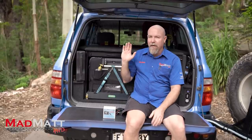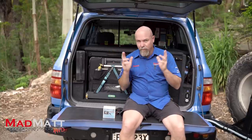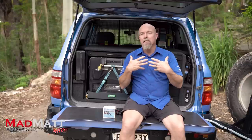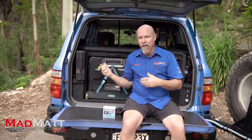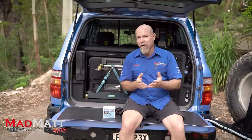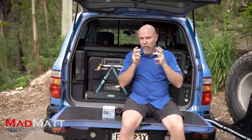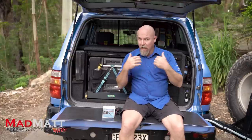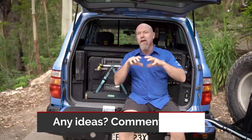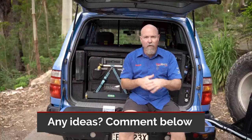The next challenge is one we've spoken to Long Ranger about, and they say that what they're doing now is the best they've come up with — they've tried a number of different solutions. I want your input. I want you guys to help me and help Long Ranger understand if there are better ways to solve this problem. Throw it in the comments down below.